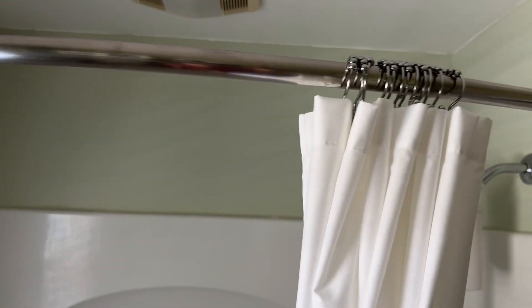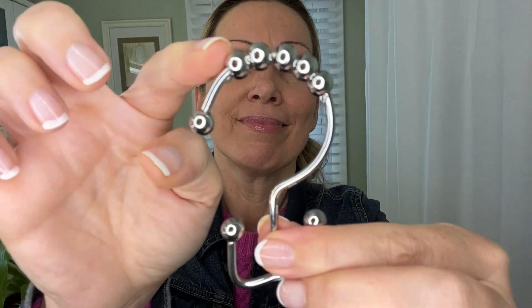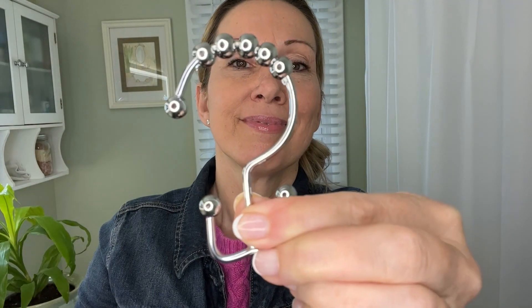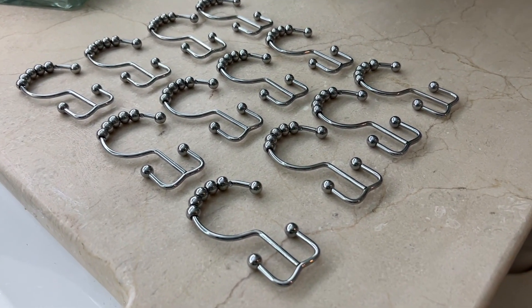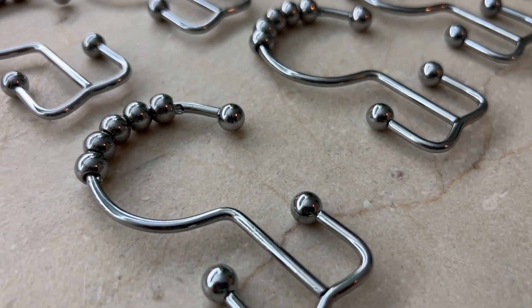My absolute favorite thing about them is they are so fast. You see the balls on the top? That is what helps them move effortlessly. They come in a set of 12 to fit any standard shower curtain and they're made out of high quality metal that isn't going to rust on you.